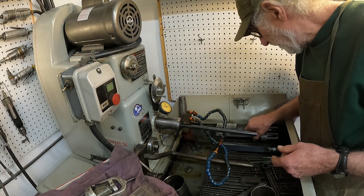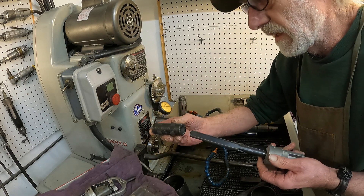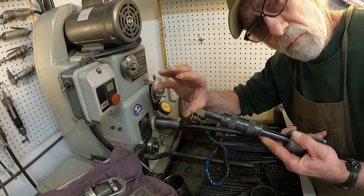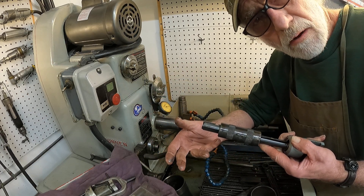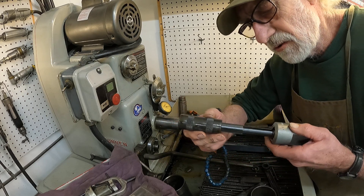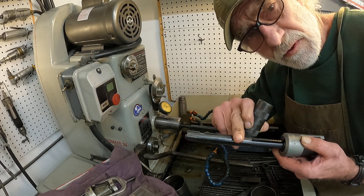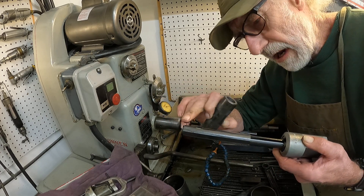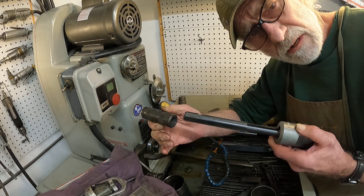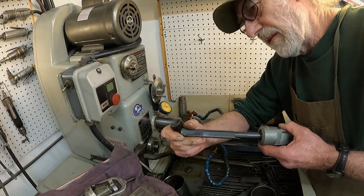If you can't rotate the work around, or if it's a blind hole, you'll have to use a truing sleeve. You put the truing sleeve on here and true the stones so they don't wear on the tip and give you a tapered hole. You kind of have to juggle things around a little bit.